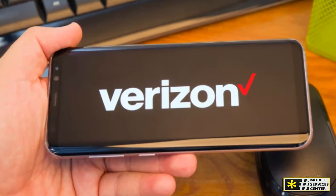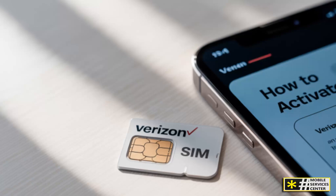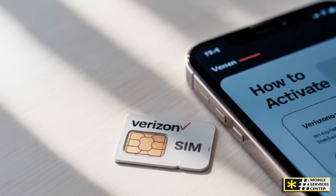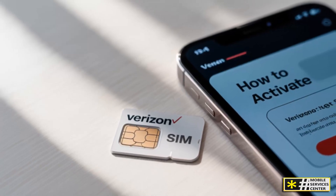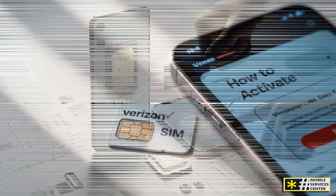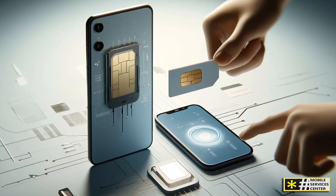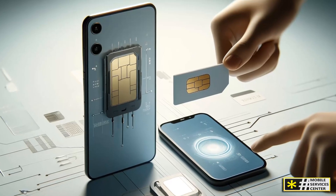That doesn't mean eSIM is perfect. Some users still prefer a physical SIM because it can be easily swapped between phones or used in devices that don't yet support eSIM technology. However, with Verizon's growing focus on digital activation, most new plans — especially for iPhone and flagship Android users — are now eSIM-based by default.